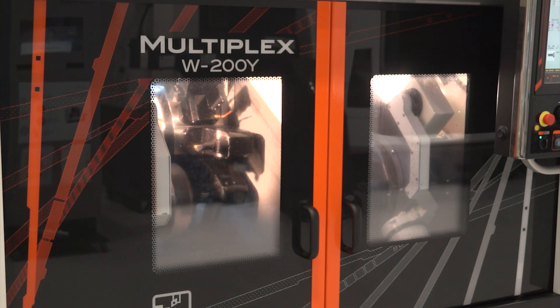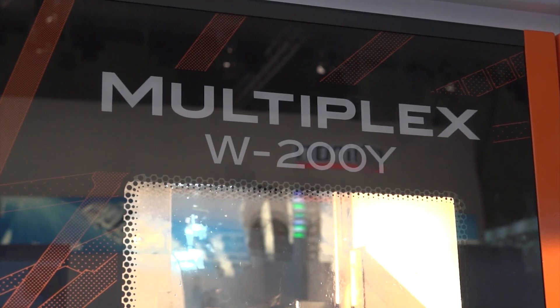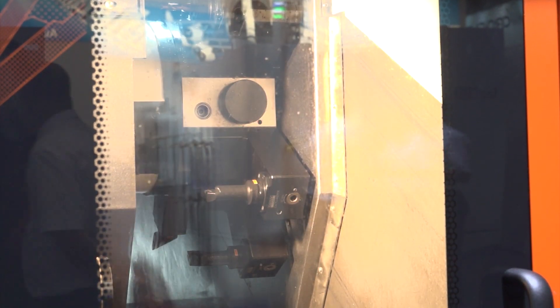Also the slant bed — tell me about that. What are the advantages? You've got a wedge bed design for improved chip flow. The W on the door there stands for the wedge bed construction. It's a steeply raked bed to improve chip flow. On the previous models, the chip flow wasn't as good because we had a flat bed. This is a totally new slant bed.